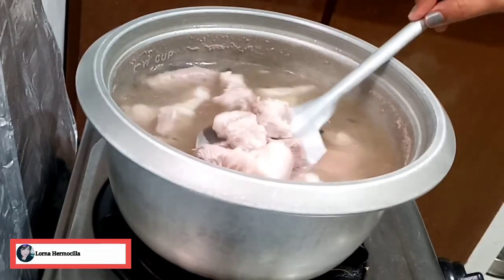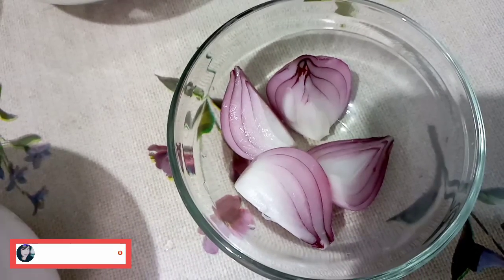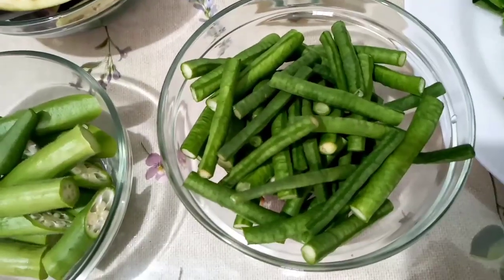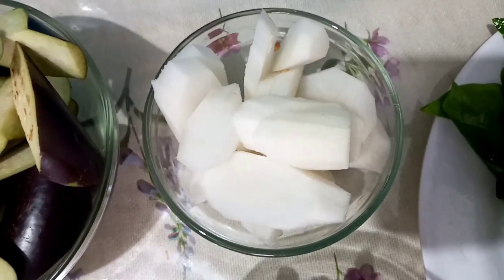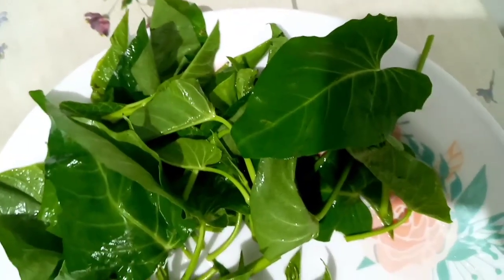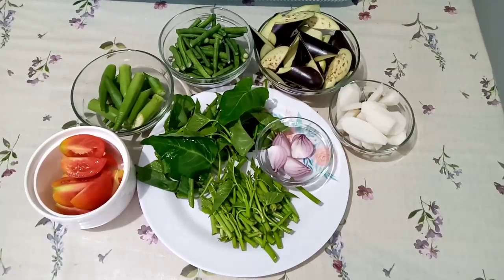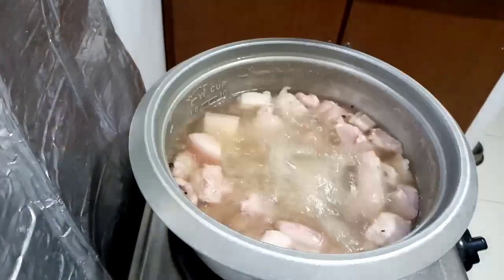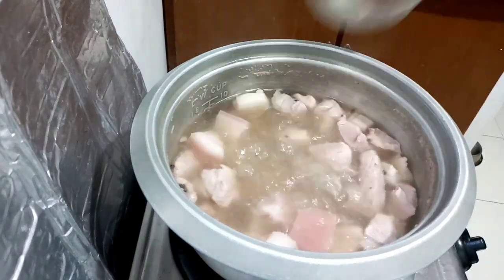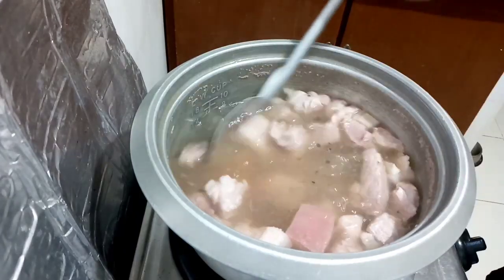Now let's check our meat if it's already tender. Let's continue to simmer it. Our ingredients: one pack onion, two tomatoes, six lady fingers, string beans, radish, two eggplants, and the kangkong or water spinach — separated the stock and the leaves. Now that our pork is almost tendered, we're gonna add our onions and the tomatoes and continue to boil for about five minutes.